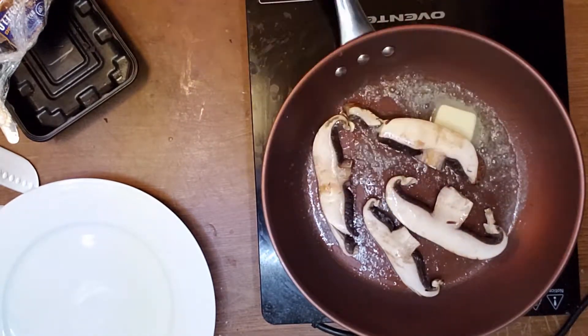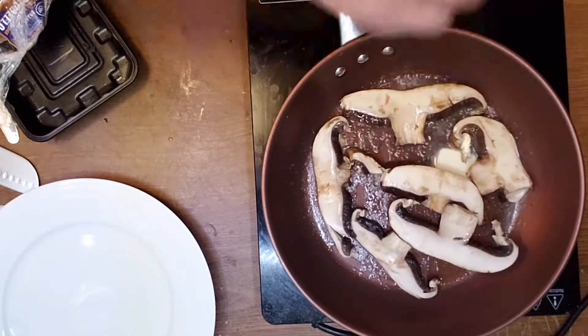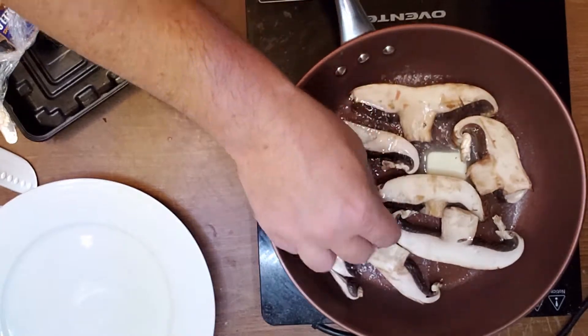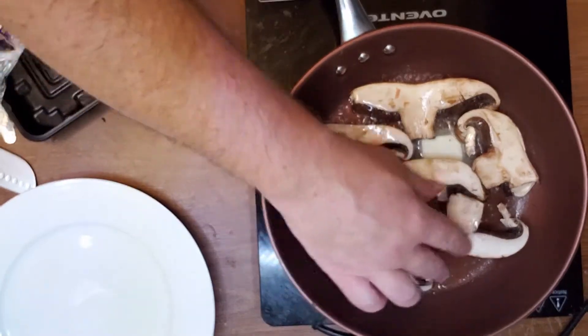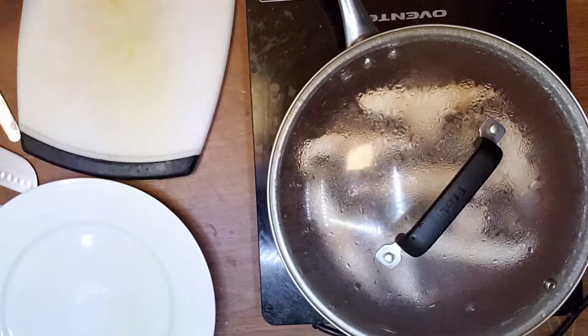You can lightly salt them to make the water escape from the mushrooms and evaporate a little bit. Under the lid it's easier to heat them through better.